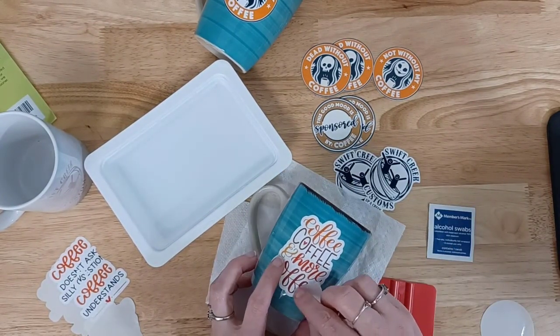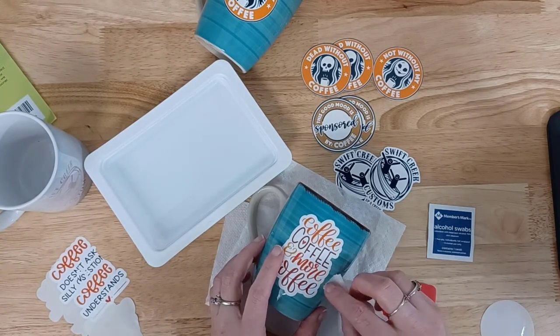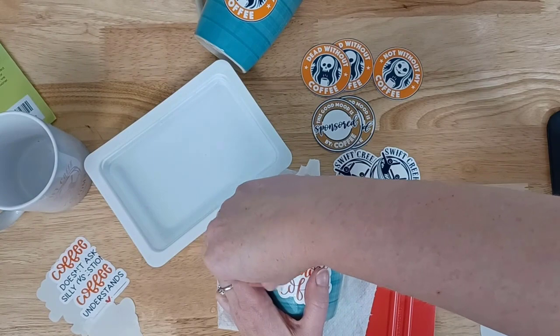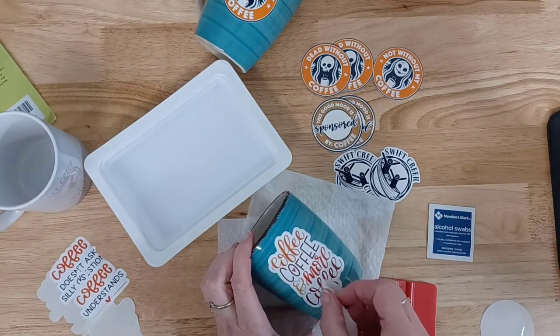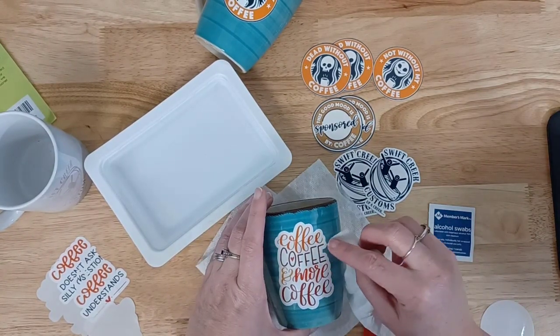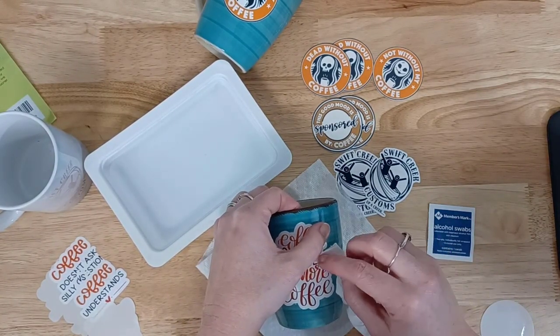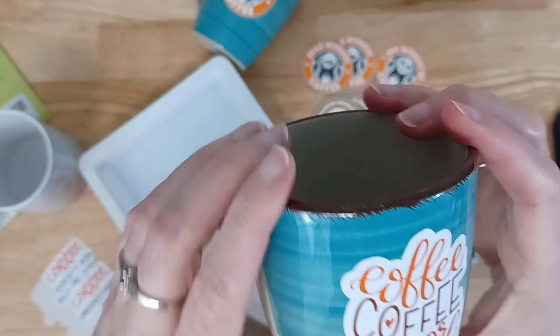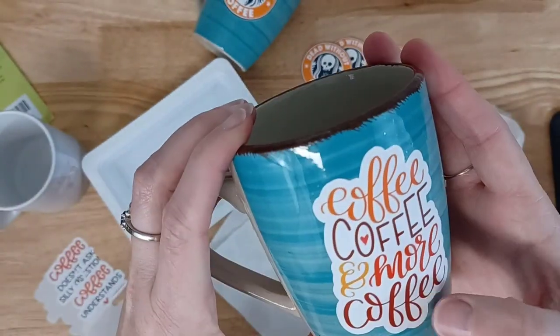It's not perfect the way I did it, but I was able to get success after practicing a few times, and I did a little bit of trial and error on things. With the coffee cups, I was able to put them into the oven and bake according to the instructions on the back, and they turned out great.